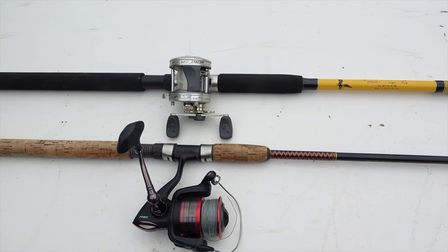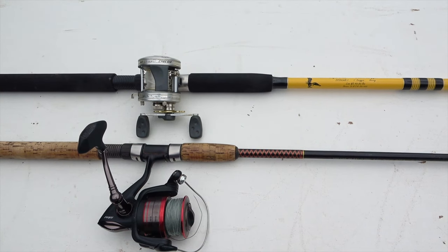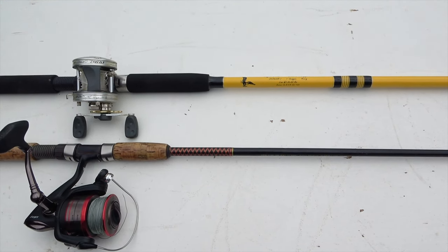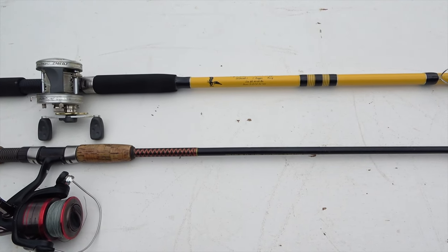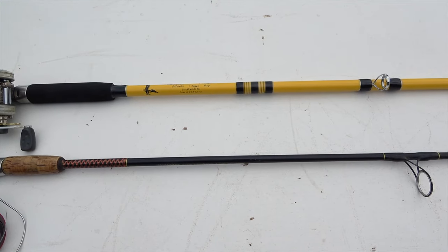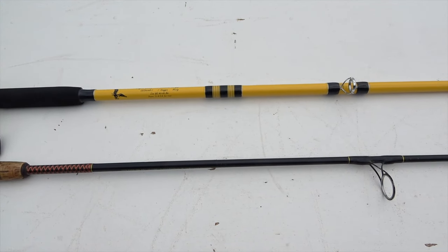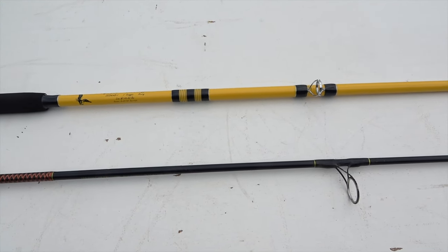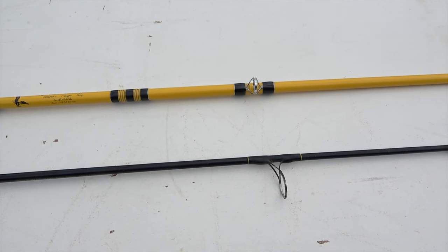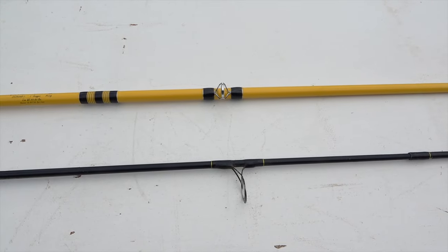After fishing extensively with both styles of rods, I really don't notice that big of a difference in actual snagging performance. I hook almost as many fish with my Ugly Stick as with my Ozark Snagger — but not quite as many. Because of the considerable weight difference, I can fish much longer without needing a break with my Ugly Stick.